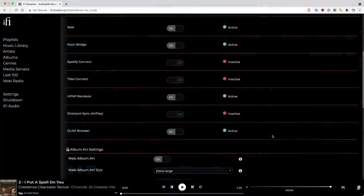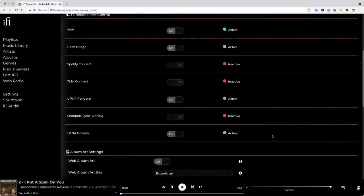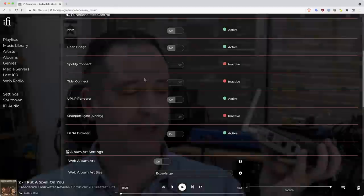One of the really cool things about this is the amount of software you can use with it. Reading off the back: you can use Rune, Tidal, the NAA daemon from HQ Player. It has DLNA, which covers a lot of software you can use to play back music from a connected storage device or stream stuff around your network and control or output it as required.